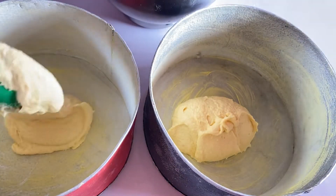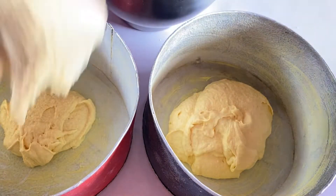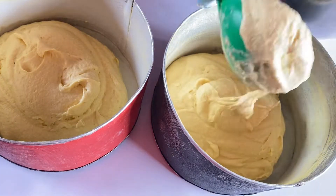Share out your batter and tap on your table to close all air bubbles.